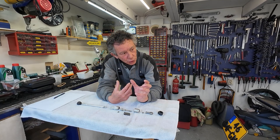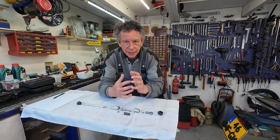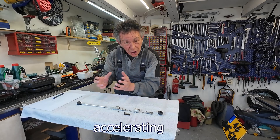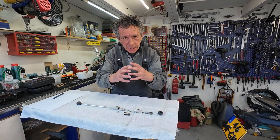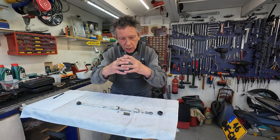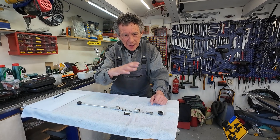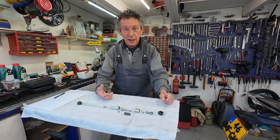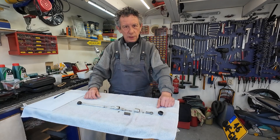In that split second, all the forces on your gearbox are gone. Normally all the gears are engaged because you are driving, but the moment your ignition stops, that drive force is gone and the gears are not really stuck together anymore. The transmission almost automatically flies into the next gear, your ignition comes back on, and you're in the next gear moving on. That's how the quick shifter works.